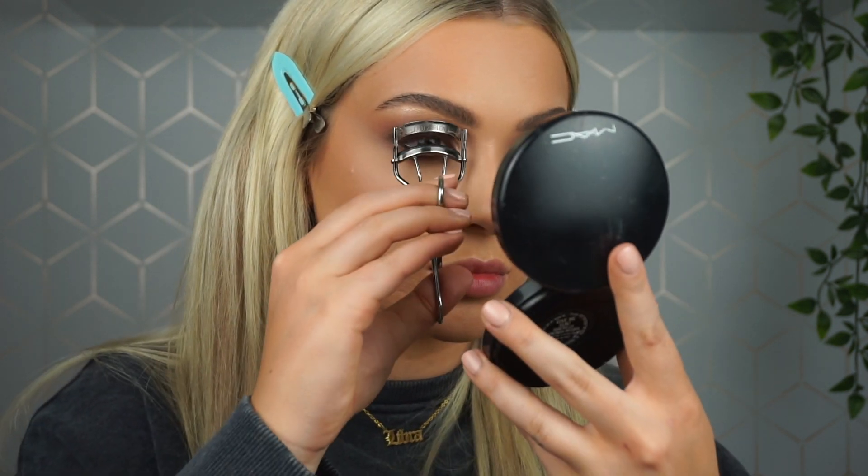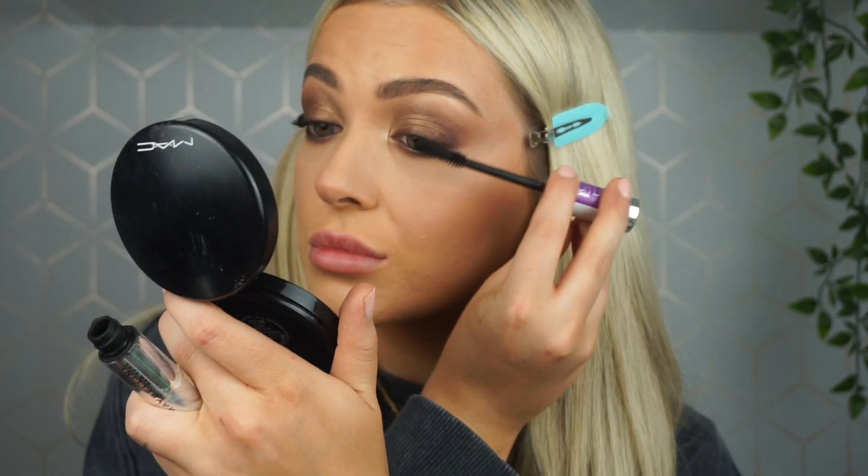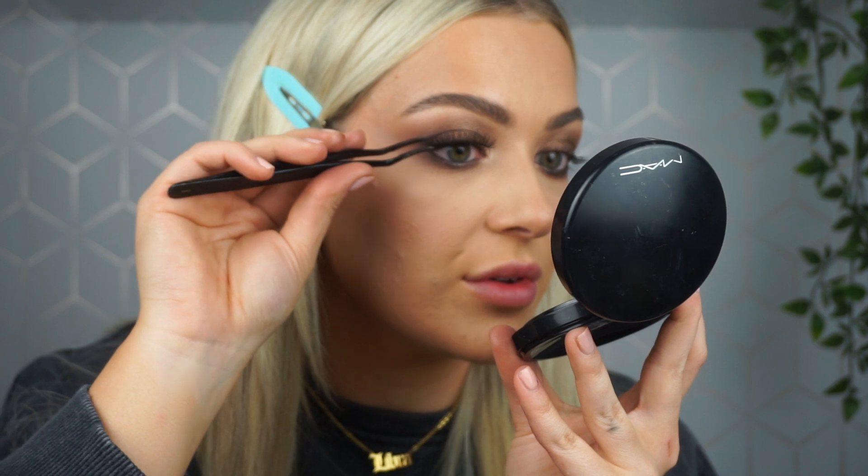I'm going to pop some mascara on and then apply some lashes as well. The lashes I'm using are Peaches and Cream Number 29s from their foam ink range — they're really nice and fluffy.